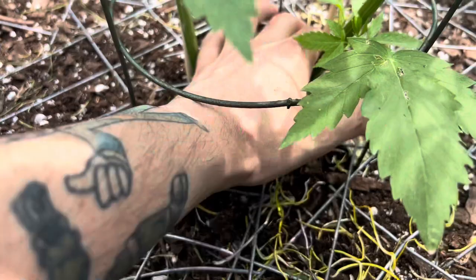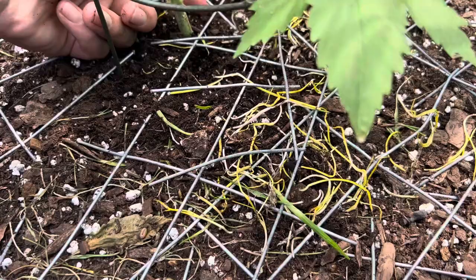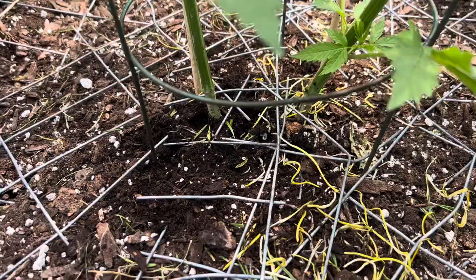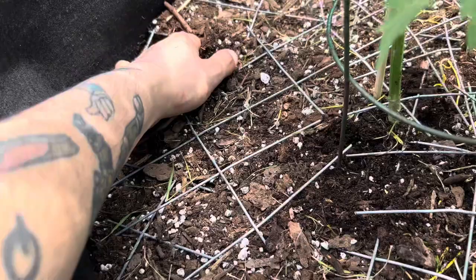I love the furry little guys, but not when they're screwing with my grow. I'll fill that in before I water the ladies. Get that guy out of the way. It's about as filled in as it's gonna get. Let's scoop from over here and put it in right there.